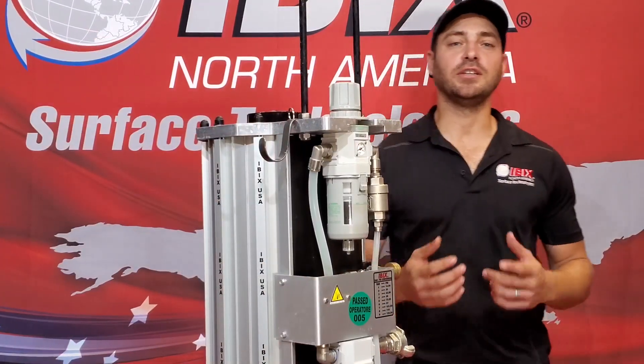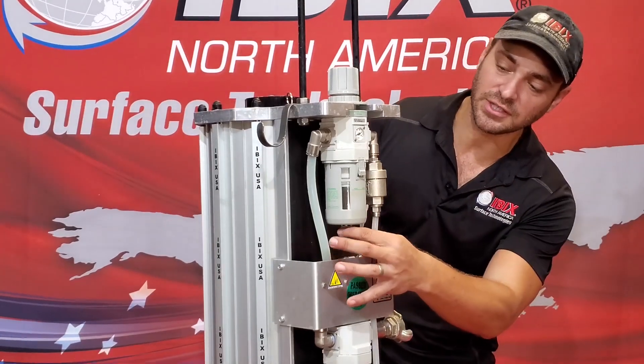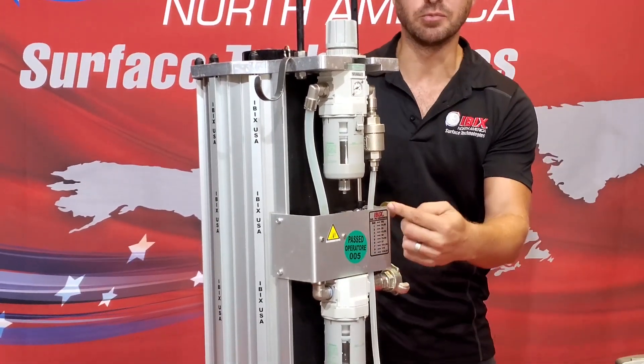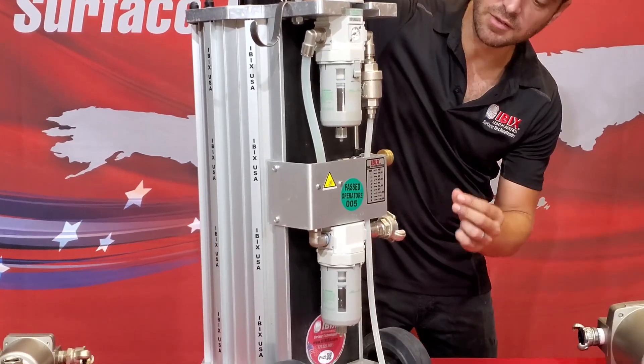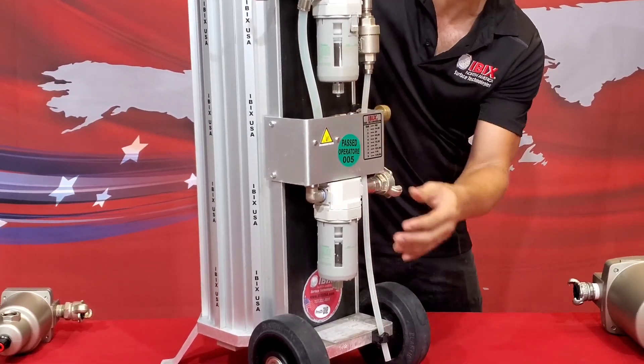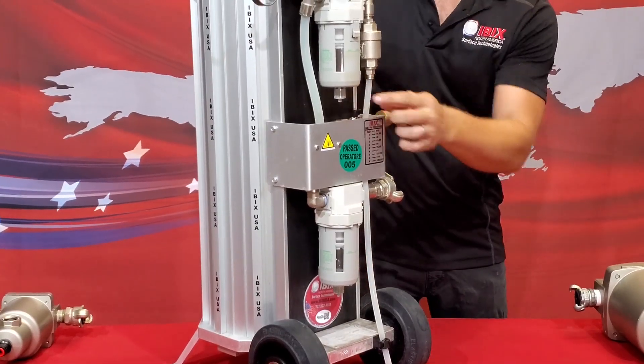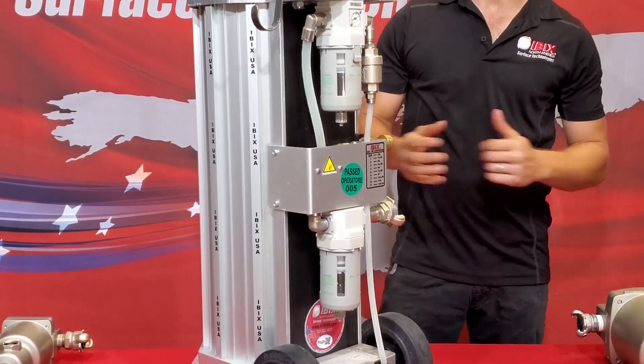One of the easiest ways to eliminate moisture from getting into your system is simply by opening these release valves on our moisture separators. All you have to do is crack them open just slightly — not enough to take any pressure away from the tip of the gun, but just enough to release anything as you're blasting. It's always really important to open those up before you start initially blasting at the beginning of the job.